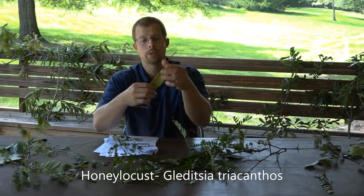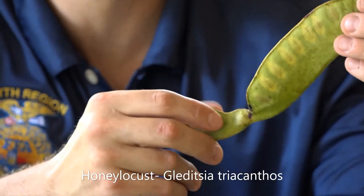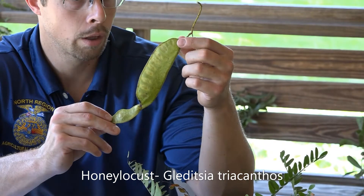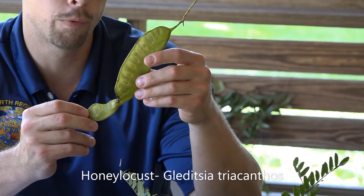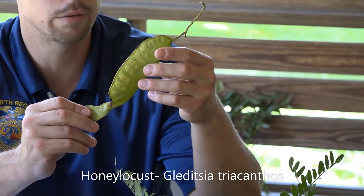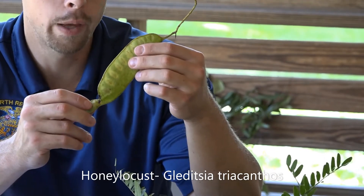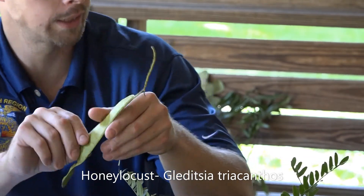One of the things that's really neat about the honey locust is it also has a very large seed pod. You're looking at the seed pod here — they can be up to 16 inches in length. The honey locust gets its name from the honey-like substance found within this fruit, which was once used to make things like jams and jellies. So that's the seed pod of the honey locust.